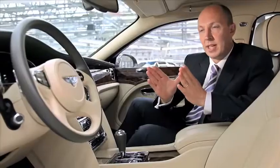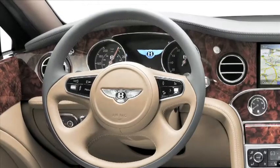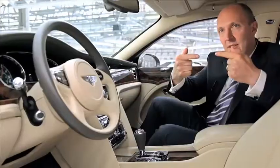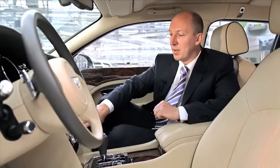The Bentley Mulsanne is the pinnacle of our products, so when we came to design the interior we wanted to create the most sumptuous, inviting interior possible. We looked at this in two ways: first we took modern influences from architecture, jewellery design, and technology. The interior is really a blend of modern influences mixed with our heritage and craftsmanship.